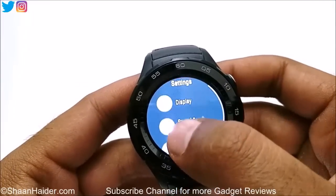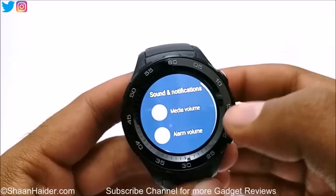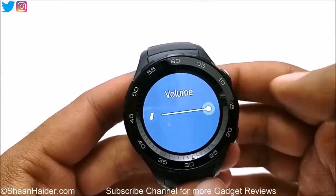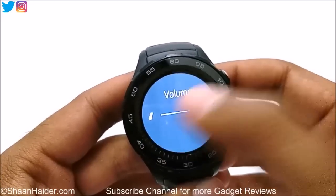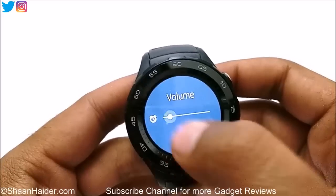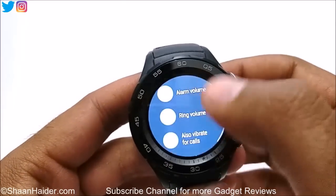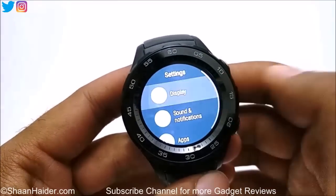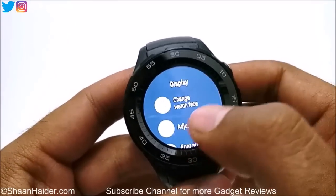In Sound and Notification in the Settings, you can select the media volume by sliding the slider. There's also alarm volume and the same controls. I should note that each time I'm swiping, my thumb is touching the bezel and it's a bit annoying.